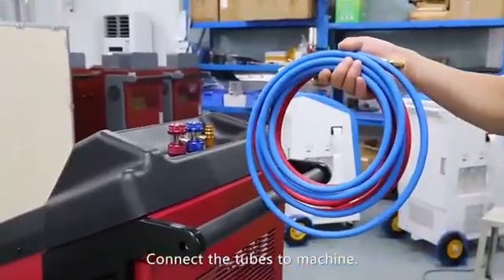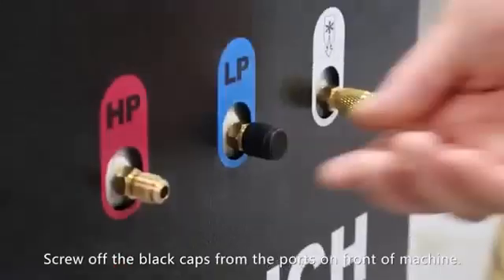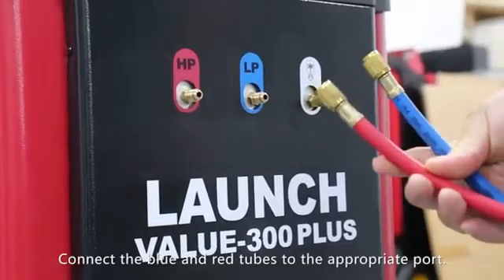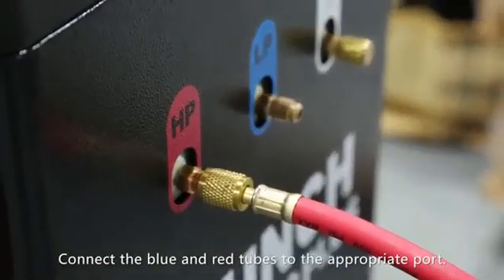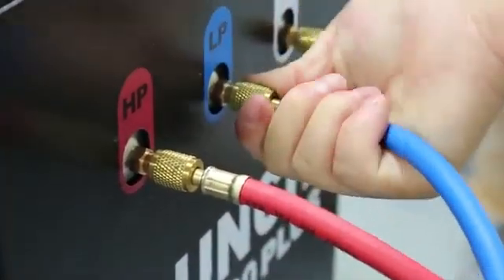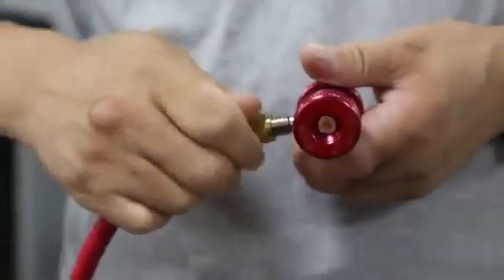Connect the tubes to the machine. Screw off the black caps from the ports on the front of the machine. Connect the blue and red tubes to the appropriate port, then tighten. Connect the quick adapter to the appropriate tube, then tighten.